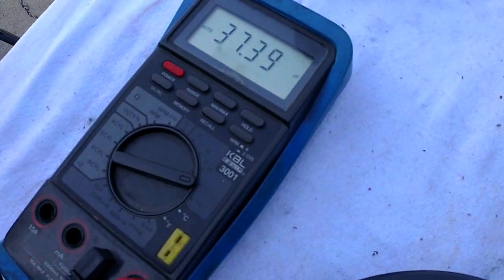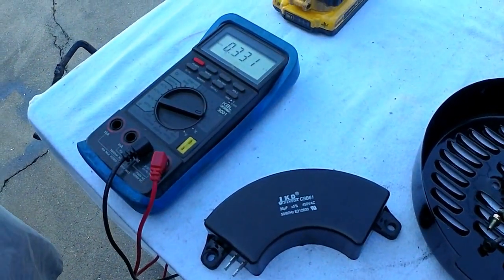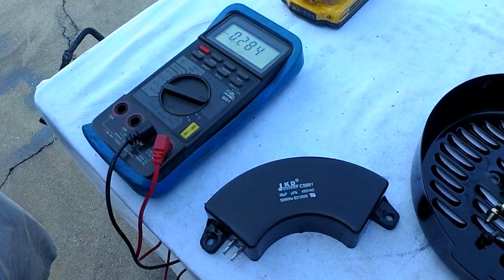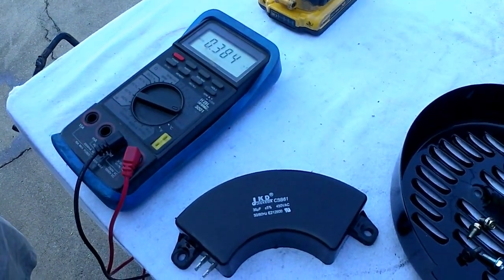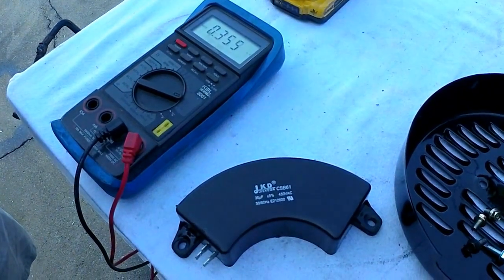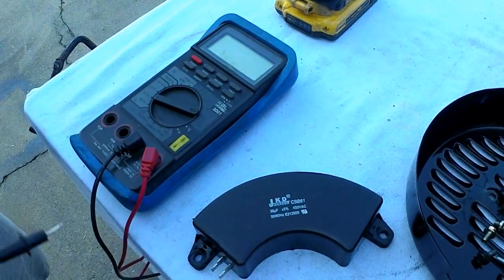If you have a bad capacitor, it will read nothing, or it could read a very low microfarad reading — like 13, 20 — anything really below 34 or 33 is going to be a weak capacitor. It can cause low voltage. That wouldn't be a sign of no voltage, but it would definitely be an issue.